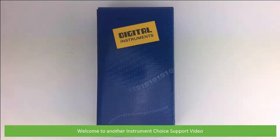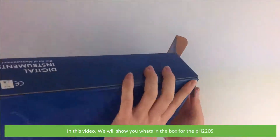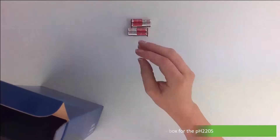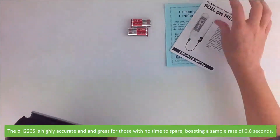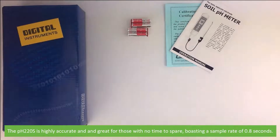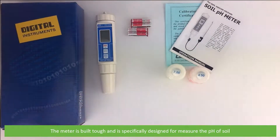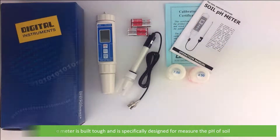Hi and welcome to another support video from Instrument Choice. In this video we will show you what's in the box for the PH22OS. The PH22OS is highly accurate and great for those who have no time to spare, boasting a sample rate of 0.8 seconds. The meter is built tough and is specifically designed to measure the pH of soil.